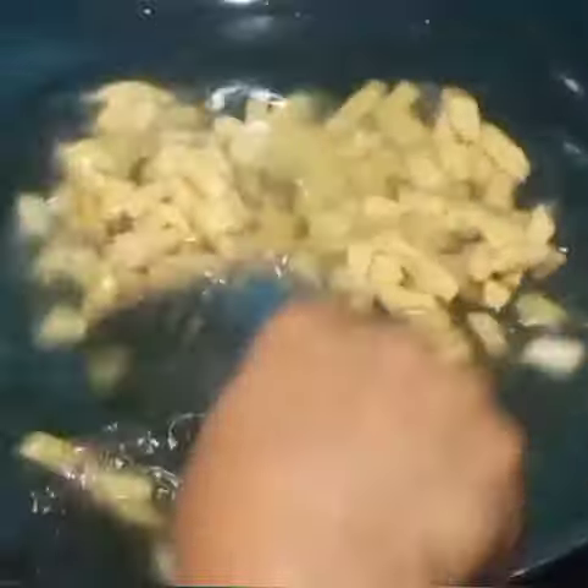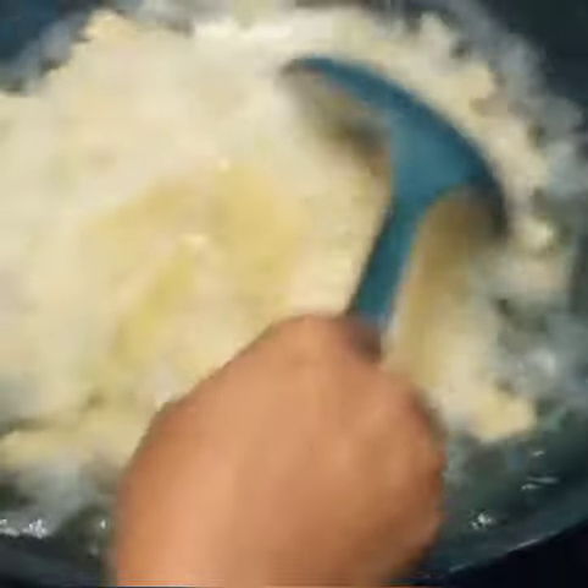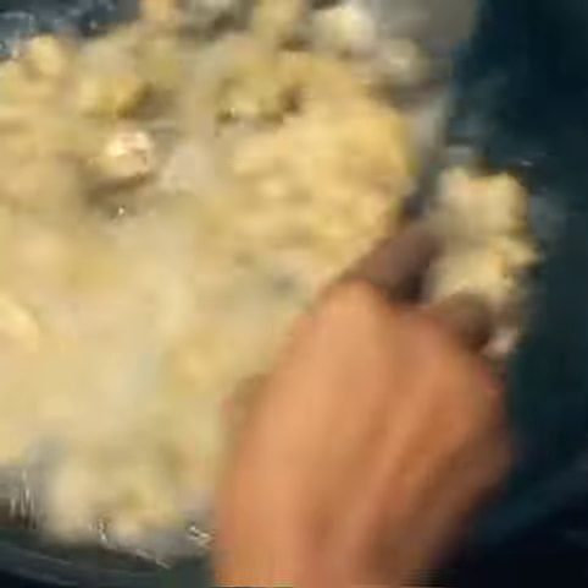Our oil is already heating on the fire. Before adding all of them, add one piece first to see if the oil is ready. As you can see, it still needs to get a bit hotter before I add the others. Alright, I'm adding the others now because the oil is hot. You don't need too much heat so they don't brown all at once. Keep stirring so they don't get burnt on one side.